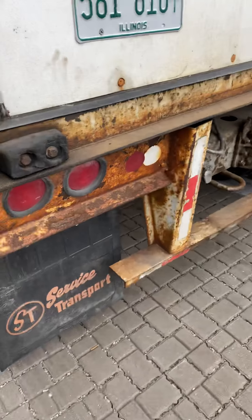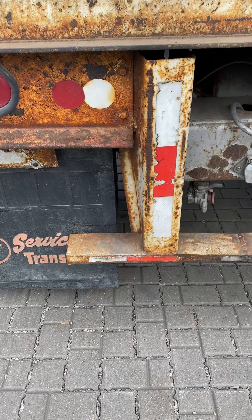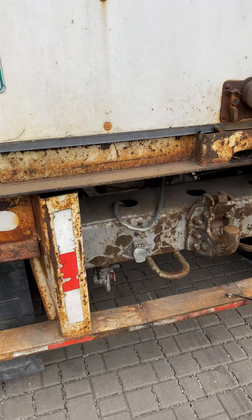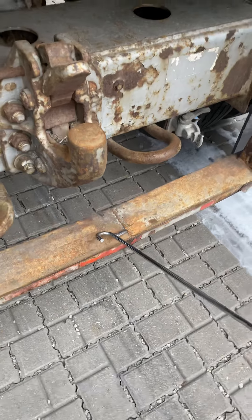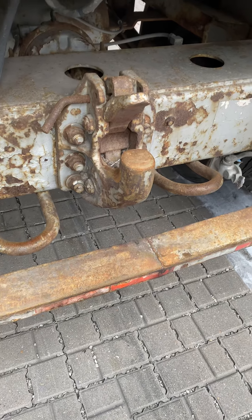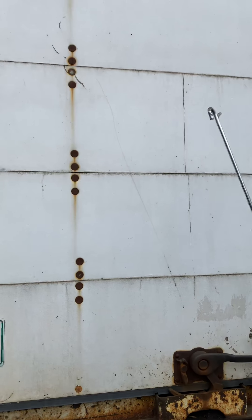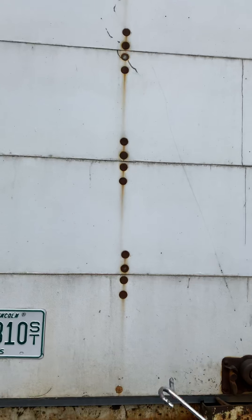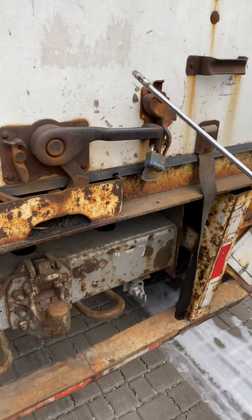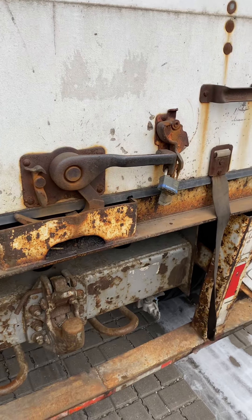At the back, DOT tape must be 100 percent. The DOT bumper must be secure, no broken, and no bend. The trailer door must be secure, no broken, and no missing parts. The door latch must be secure, no broken, and locked.